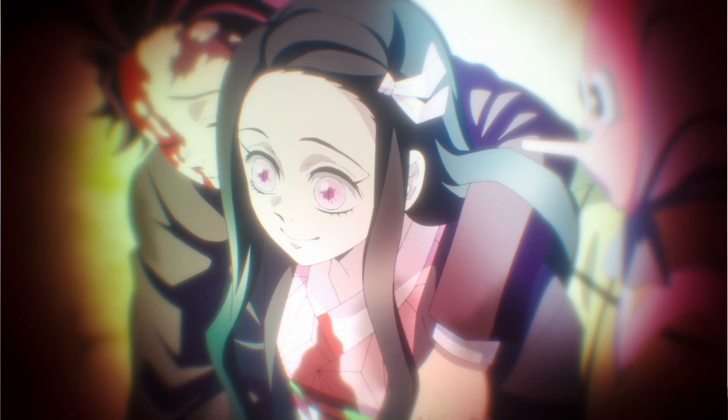So Muzon is after Nezuko. We get a backstory for Muzon and it was pretty straightforward and easy to understand. Nothing too complicated.